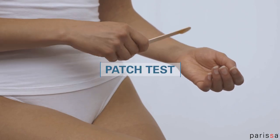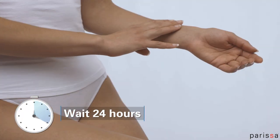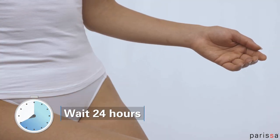Before you start, do a patch test. Apply a small amount of wax to your skin and wait 24 hours. If no redness or irritation occurs, you're good to go.